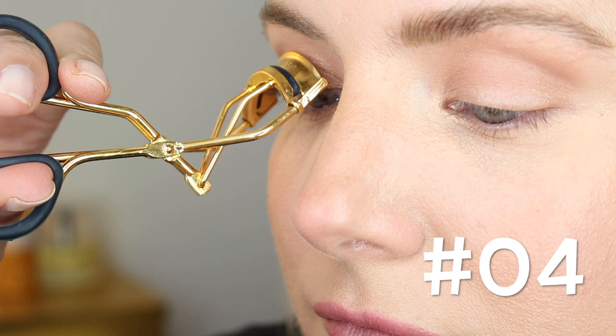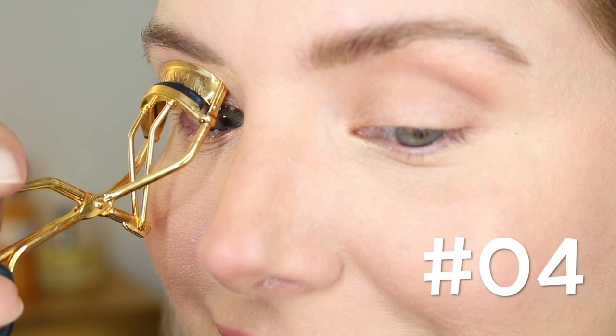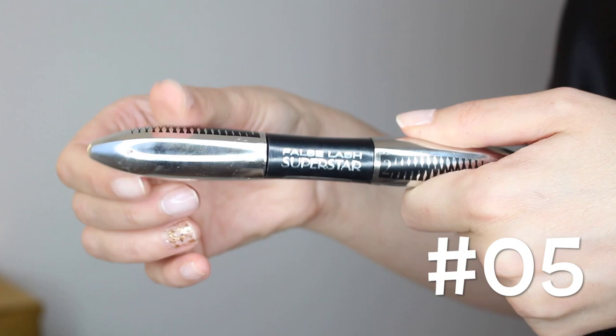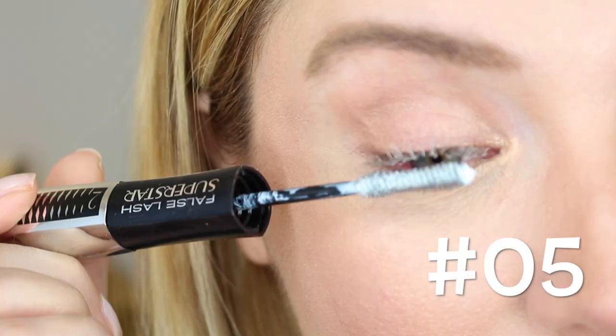Hack number five: never skip priming your lashes. I'm using the L'Oreal False Lash Superstar mascara step one primer. Priming your lashes will help hold your curl longer and will make your mascara apply a lot more smoothly.